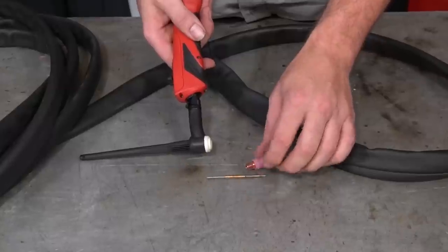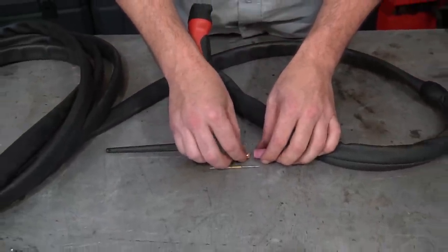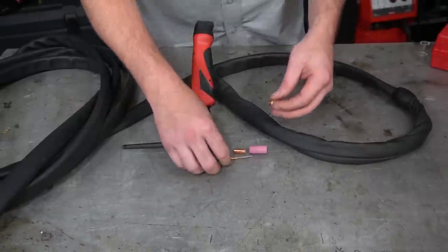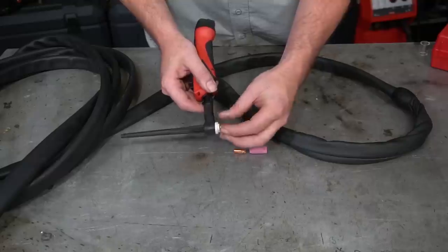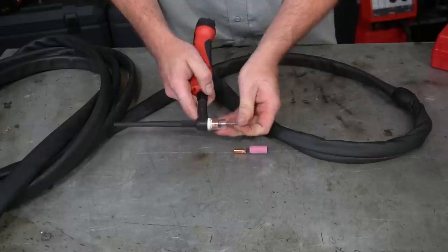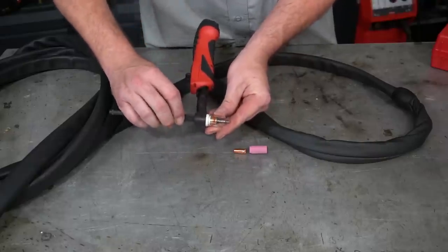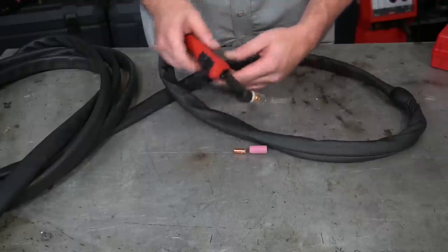The torch head is a Fronius design, which means it works only with the Fronius torch body, but the head itself uses standard number 9 and 20 consumables. Being the water-cooled torch, I can only verify it works with these consumables, but that basically means we can switch out and use anything off the shelf, including jumbo cups, pyrex lenses, and so forth.